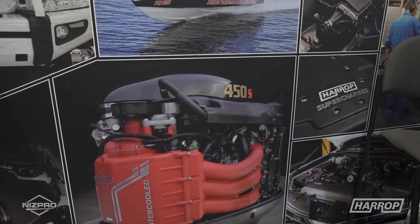Welcome to SEMA 2017. We're at the Harrop booth. We've had a really successful couple of days. We're with Simon from NIS Pro Marine. We've got the fantastic V6 supercharger system here. Let's learn a little bit more about it.